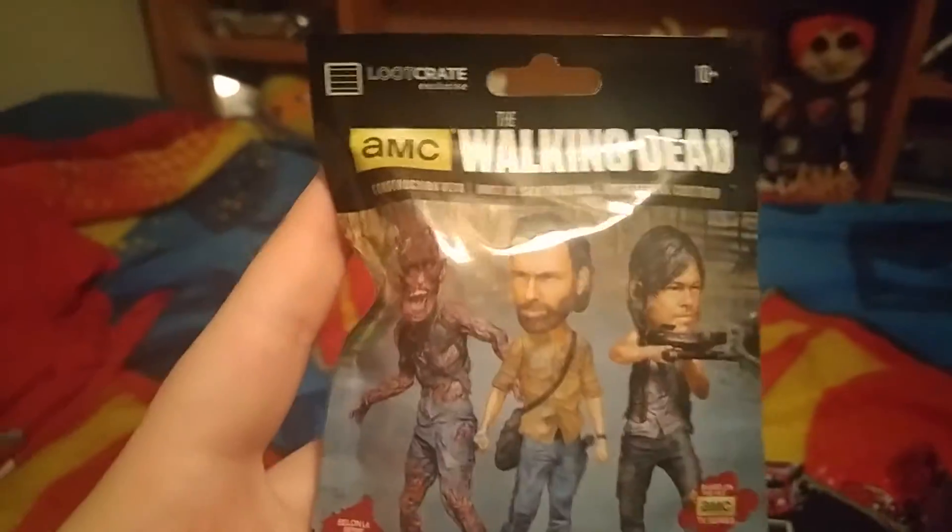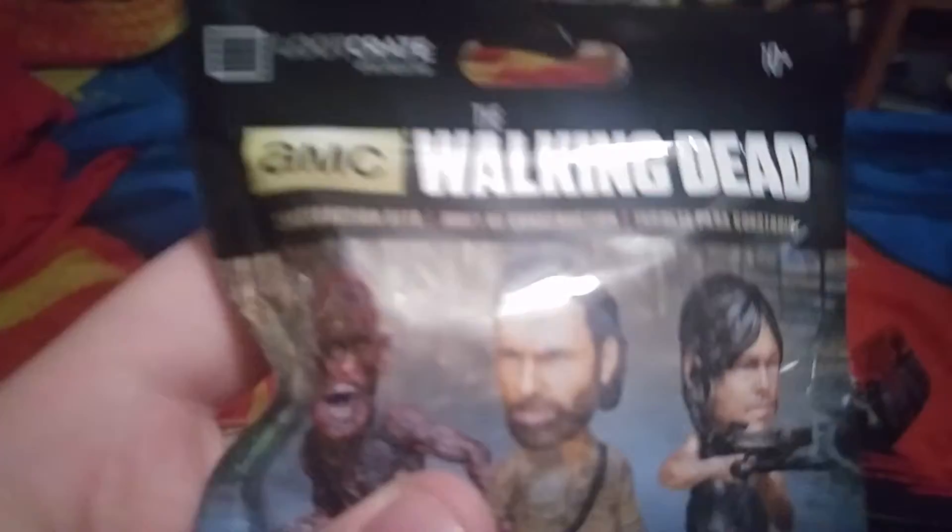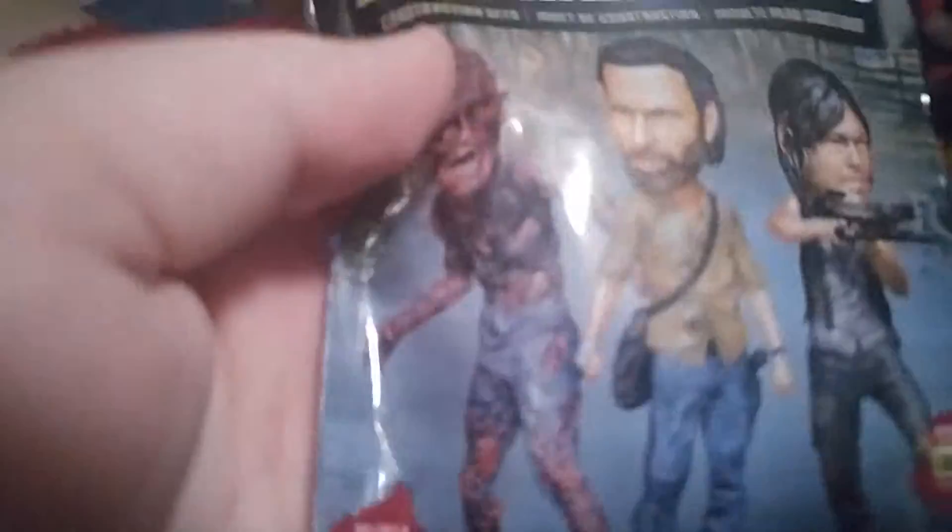No, we're not going to skip this — this is a Walking Dead figure. It contains one of three people. So we'll open that up in a minute here.